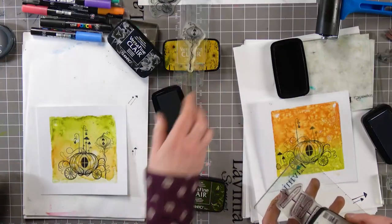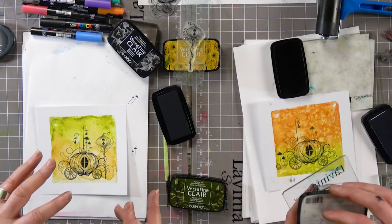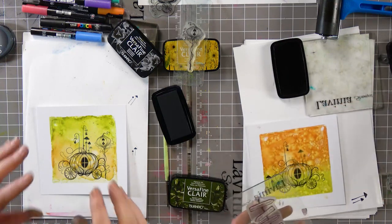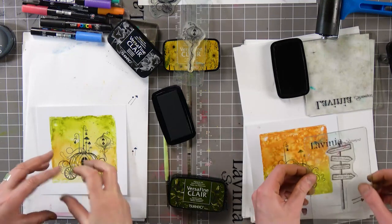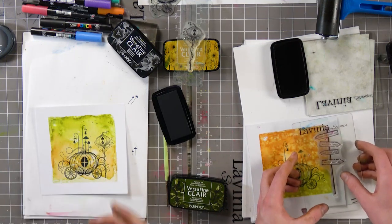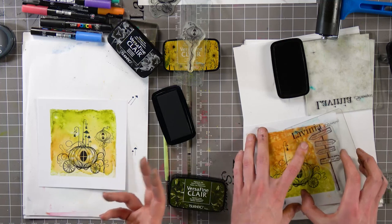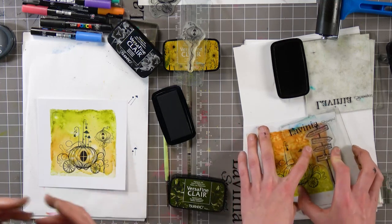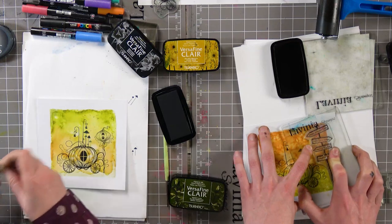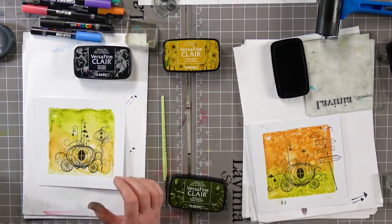Did you see that card that Mona did? She put everything on it, which is not something I would normally do, but it was absolutely amazing — even down to the mermaid's tail in the water, because she created this whole scene of the pumpkin underwater. We were all really so impressed. It was stunning — just something different that I wouldn't normally have done. But that's the beauty of having the design team, because they're all unique and they all have their own ideas and their own style, which encourages you to be you.